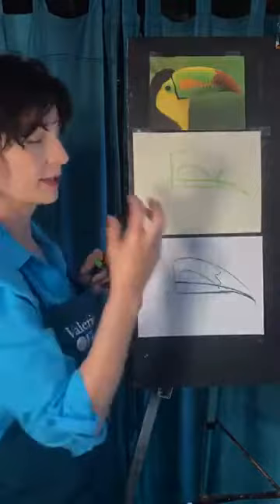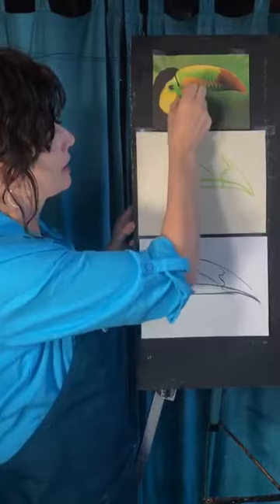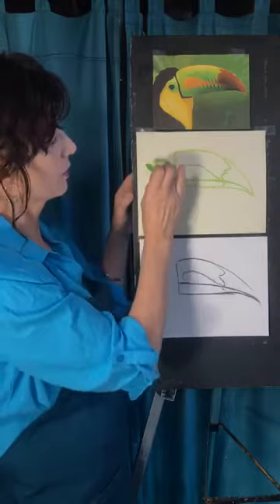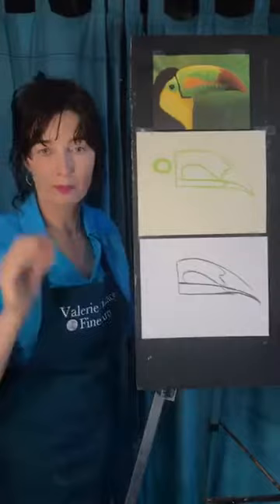Now we're going to go to where the eye is — he has a pretty good-size eye. It's outlined in kind of green, and you can see where it is from the beak. It's pretty close and kind of right in the middle, but it's a good size, so don't make it too little. While I have my green, I'm going to go ahead and color this in. Now I want to draw where the black and yellow are going to go — don't worry, we'll cover up the green.